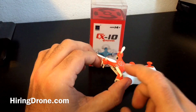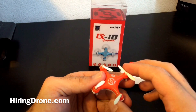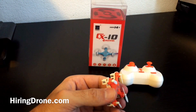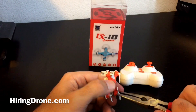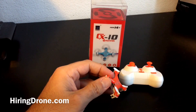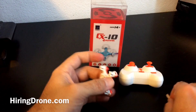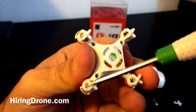You do receive four replacement propellers when you buy the Cheerson, so I do have enough to replace the three broken ones. First things first, we need to pop off the propellers, and you want to be careful — especially on the one that's still good — you don't want to bend them upwards or downwards because that can affect lift and the drone's ability to take off.